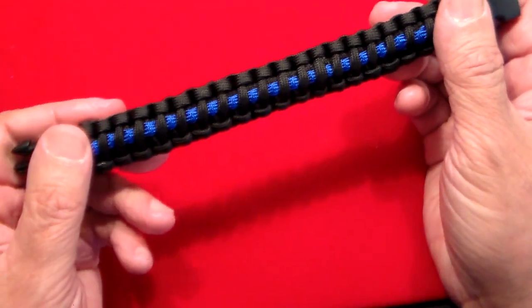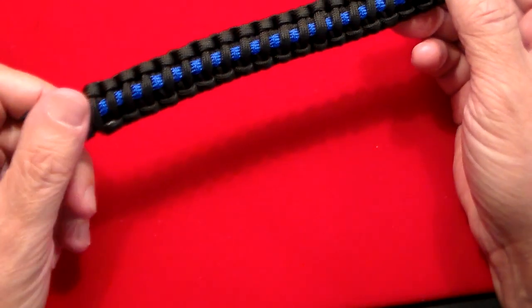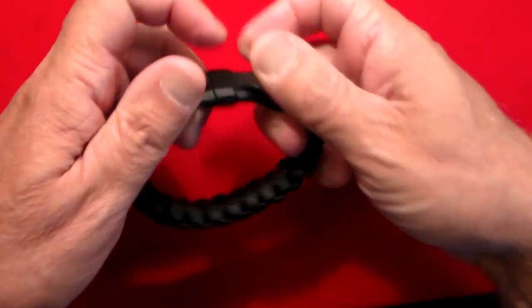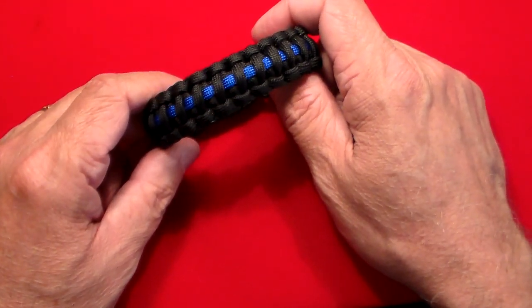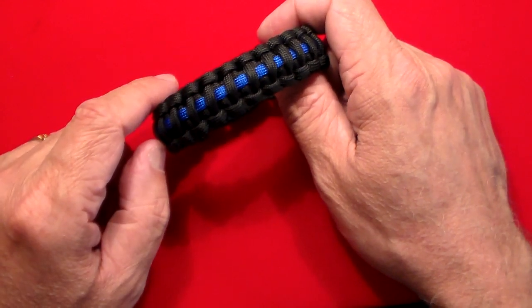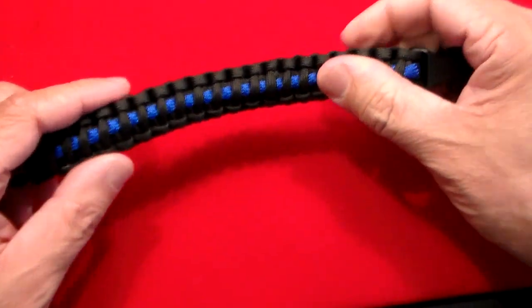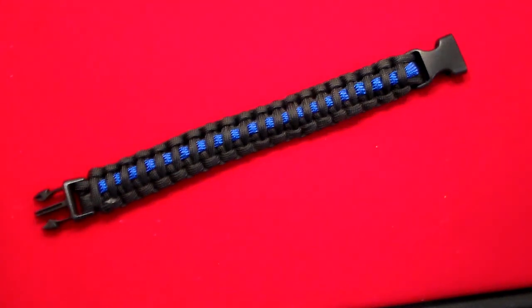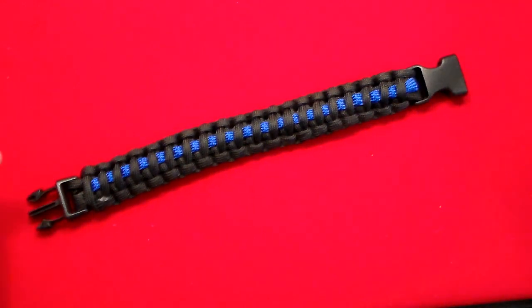One of the biggest uses is first aid — you could use it for a tourniquet, a sling, or a splint. Recently a friend of mine was wearing one of these and got pulled over for speeding. The policeman noticed the bracelet on his wrist, tapped it, and said slow down next time — and sent him on his way without a ticket. Not recommending speeding, but if a policeman sees you wearing this, they know you support the police.